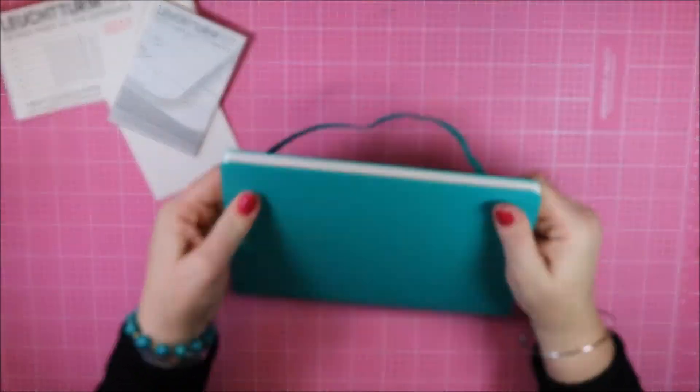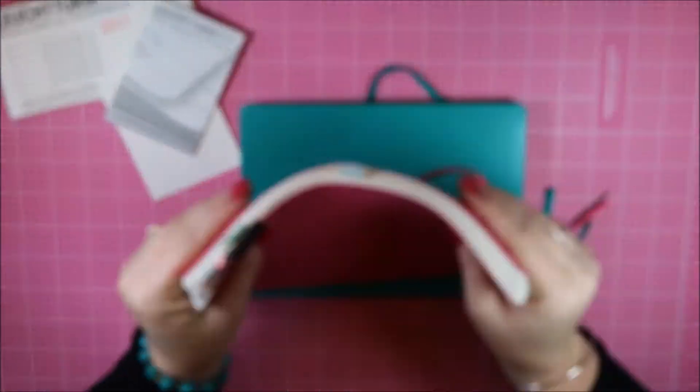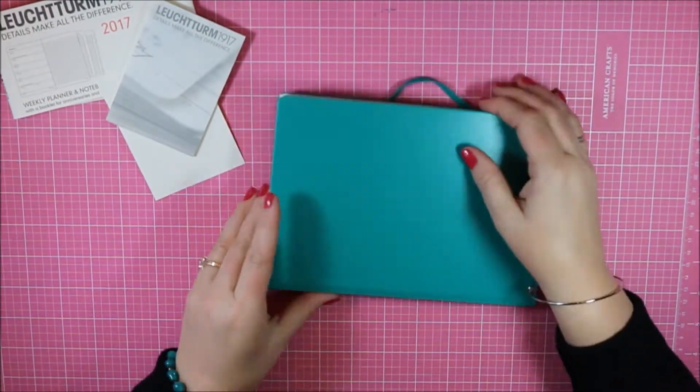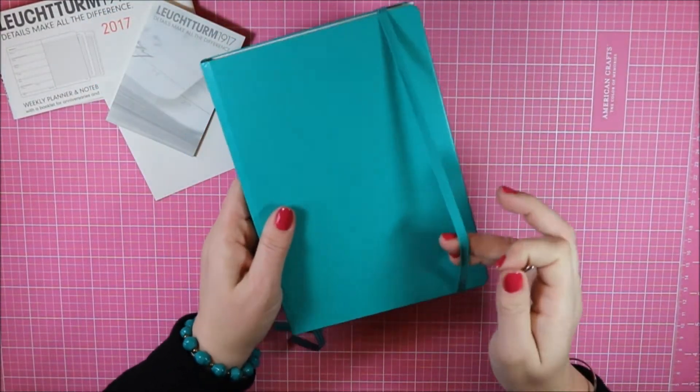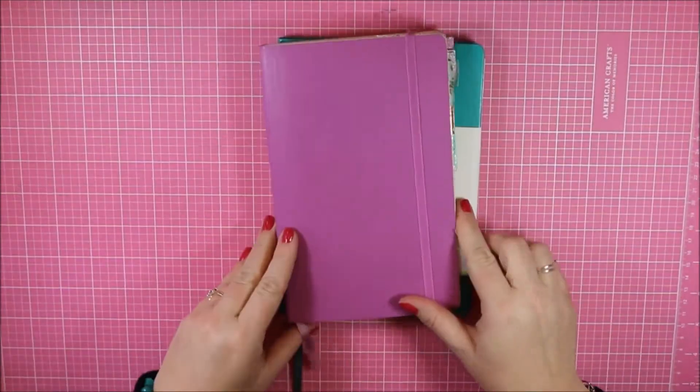I'll show you another quick look at the differences. This is the hard bound cover and you can see it doesn't have a lot of flex to it, versus my regular B5 planner and the way it just kind of bends and moves — same with the Moleskine planner I used at the beginning of 2016.